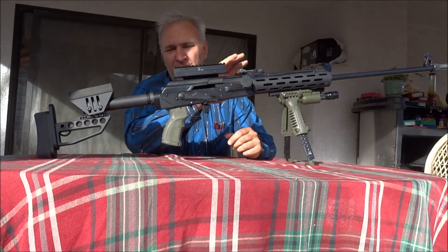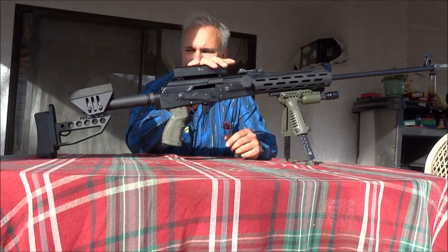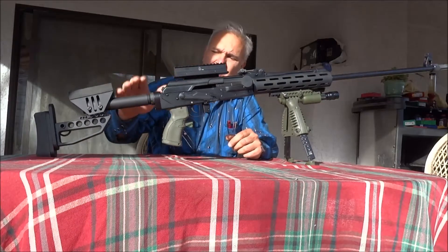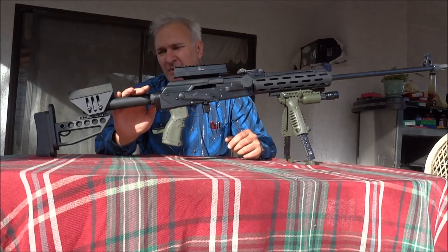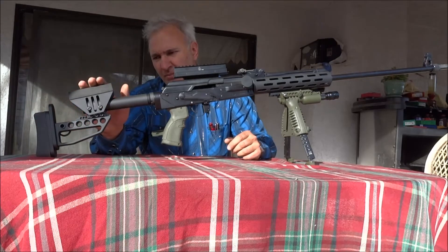Let me briefly introduce what this package is including. It includes a top-of-the-line XLR fully adjustable stock with adjustable cheekpieces.